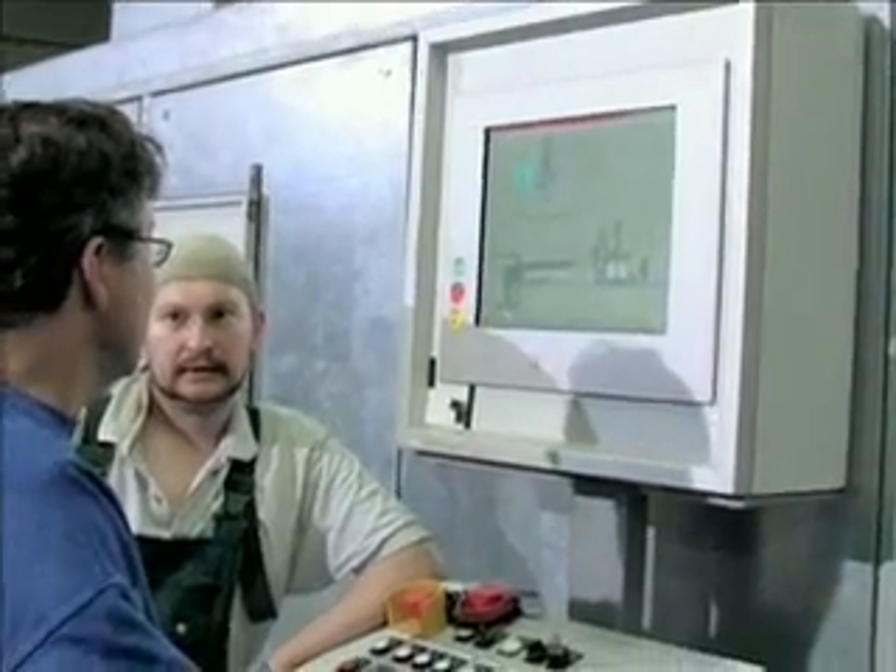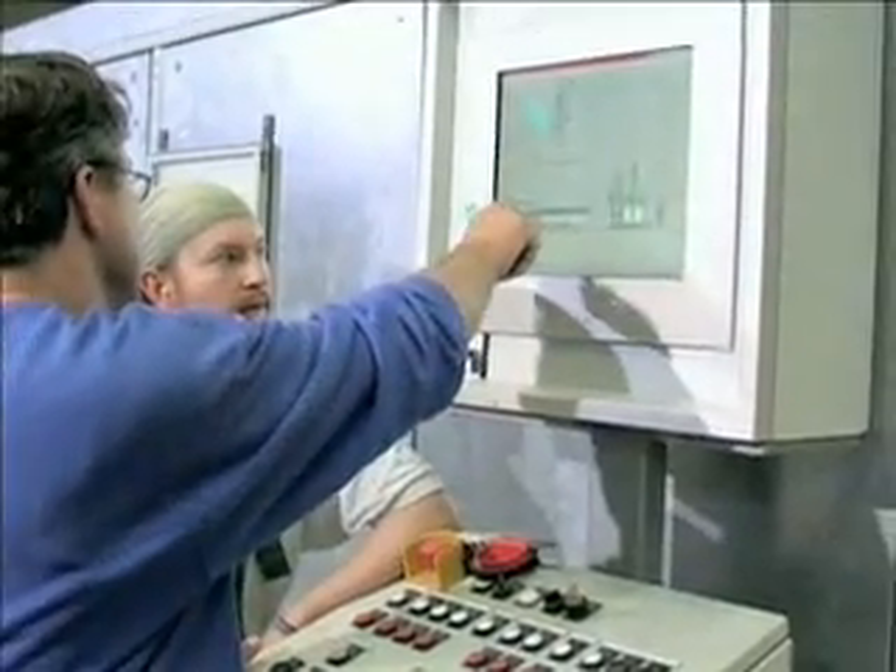A PLC system, Siemens S7, checks and controls the complete system. The Neuer Herbalt process.